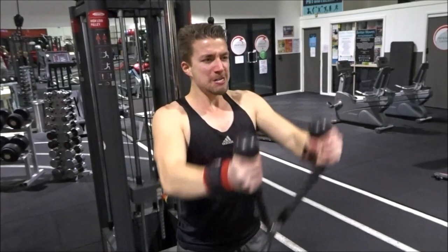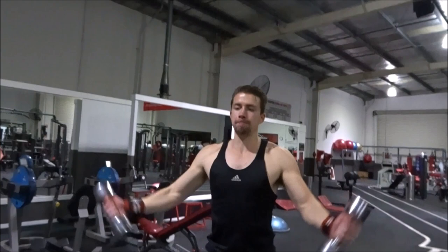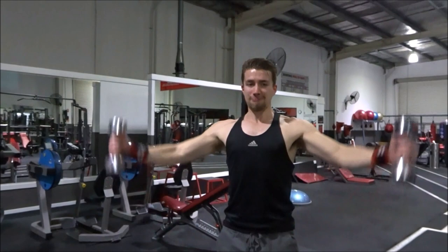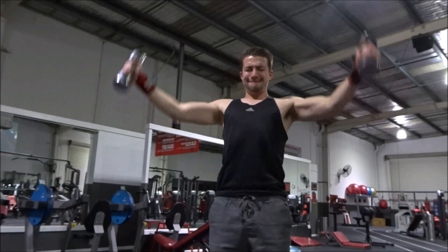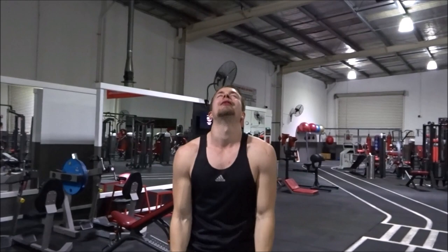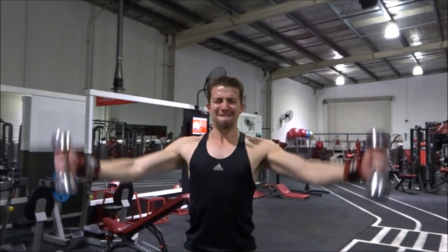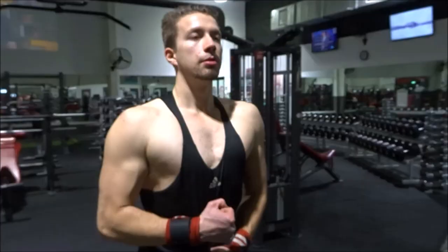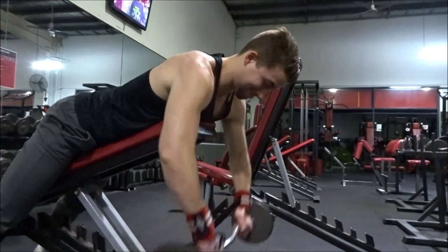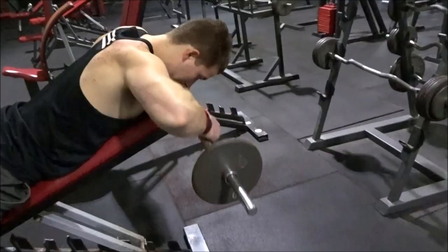Every single exercise is supersetted, so it becomes increasingly difficult as you go because the more you fatigue the more you have to keep pushing. There's a few exercises in here I'd literally never done before. This exercise was insanely difficult — it's supersetted with machine front raises straight after heavy Arnold presses. The pump was incredible and this is now one of my favorite exercises. My shoulders were more pumped and sore for the next few days than they have been in a long time.